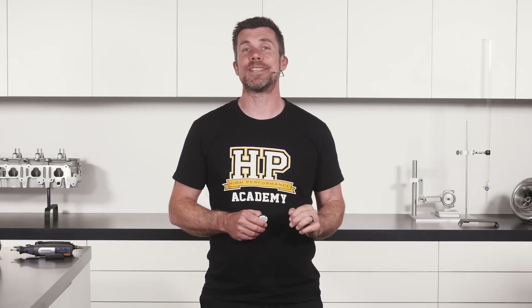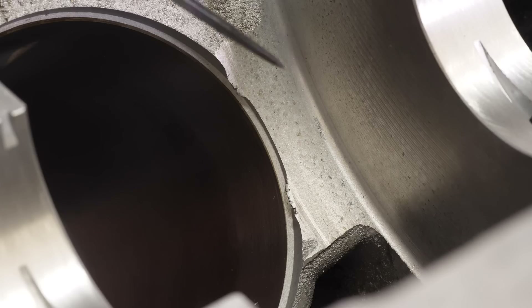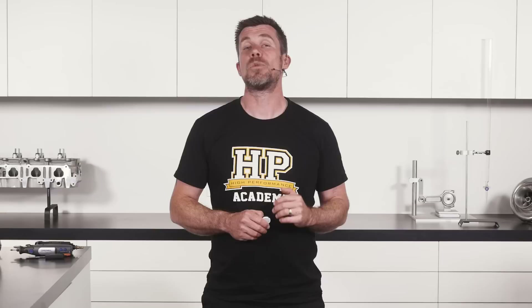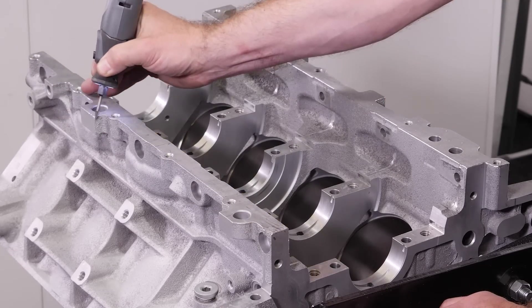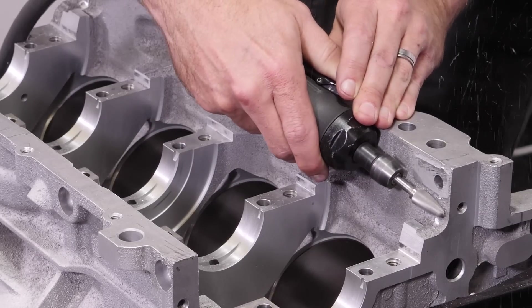Once the threaded holes have been cleaned up, you can move on to deburring the engine block. This process uses a variety of tools to remove casting flash from the inside of the engine block, as well as to remove sharp edges. Casting flash is a result of the way the engine block is manufactured and is something you'll see in many production engine blocks along the parting lines of the individual casting mould parts. While casting flash may not be an issue for a road car engine, under the additional stresses and loads associated with high RPM and high power use, it's possible for some of this casting flash to break away and cause damage to your expensive new engine. Fortunately, you can easily remove it using a few cheap tools — the quickest and easiest is an air die grinder, which with the right grinding burr can usually access even the tightest spots in the engine block.